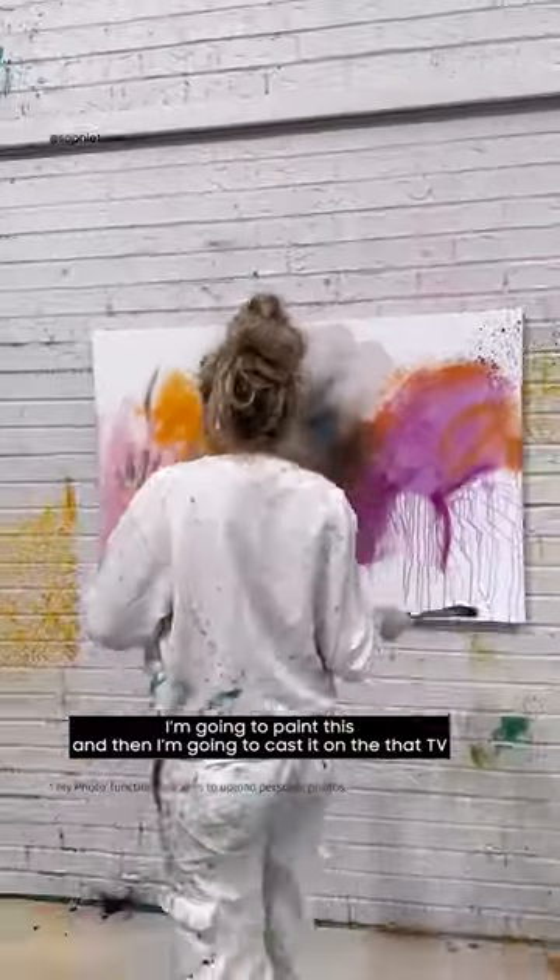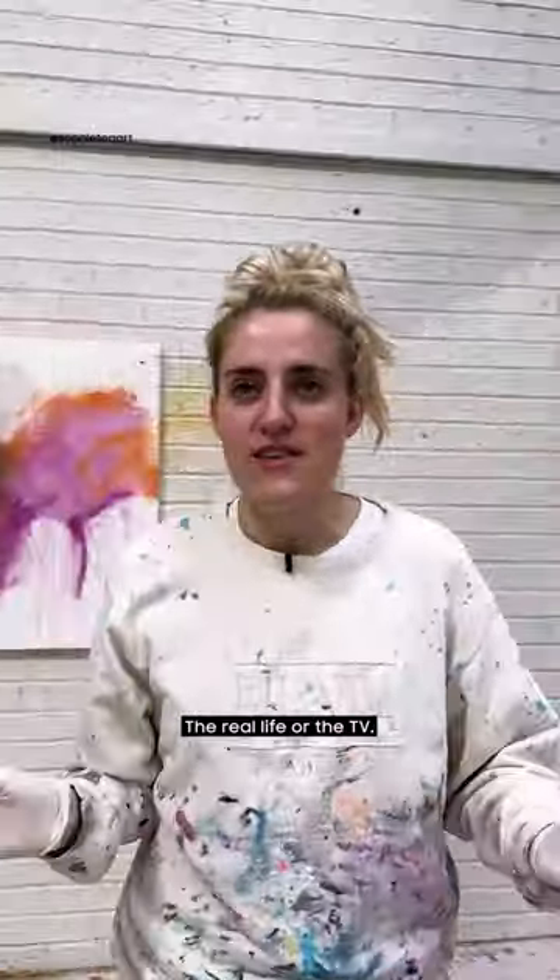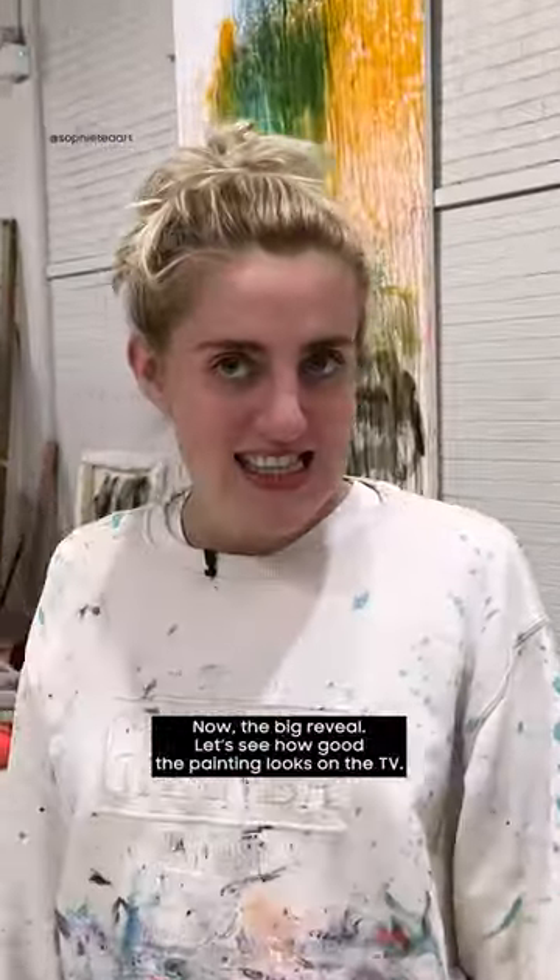I'm going to paint this and then cast it onto that TV and see which one I prefer — the real life or the TV. Okay cool, I think I'm done now. The big reveal — let's see how good the painting looks on the TV.